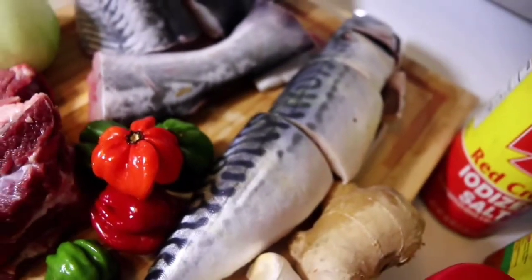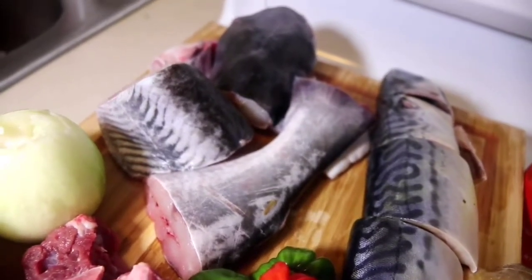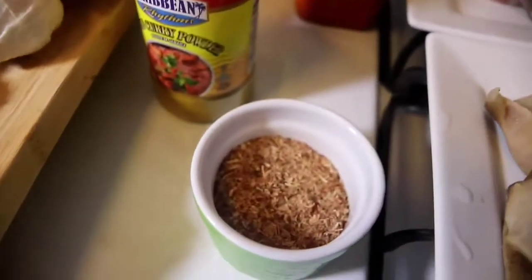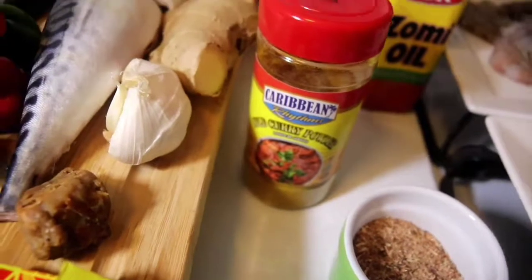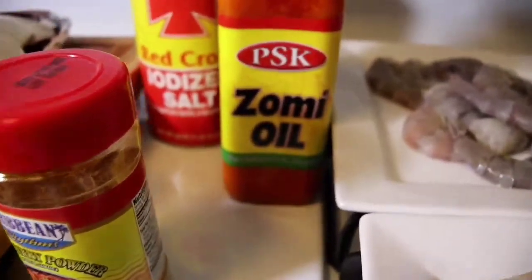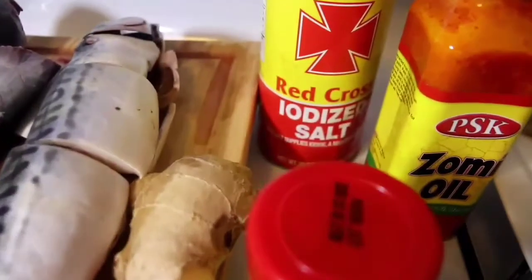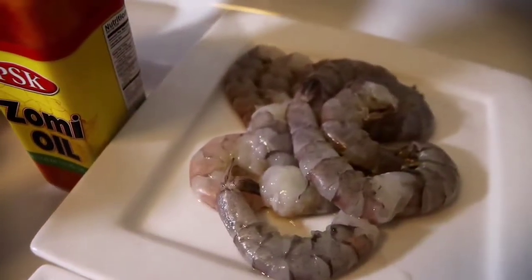You can use mackerel or any type of fish you like. There's also catfish, powdered shrimp — I love powdered shrimp, it gives you that kind of flavor. And that's my curry powder, zomi oil, diced salt, and fresh shrimps.